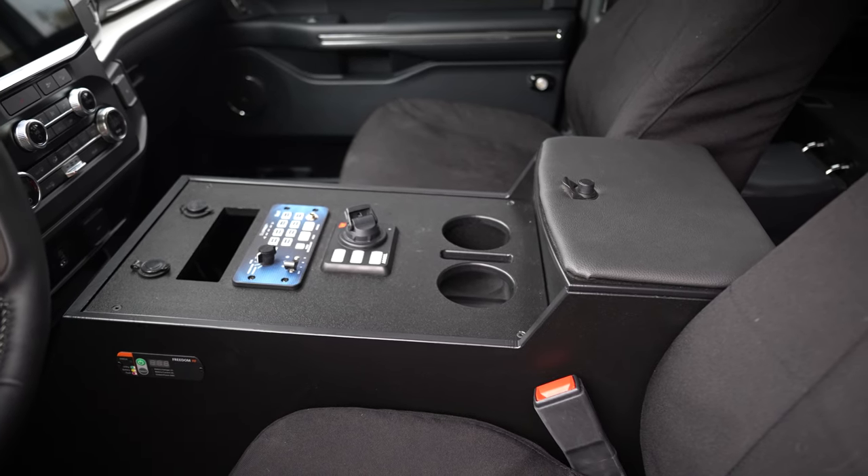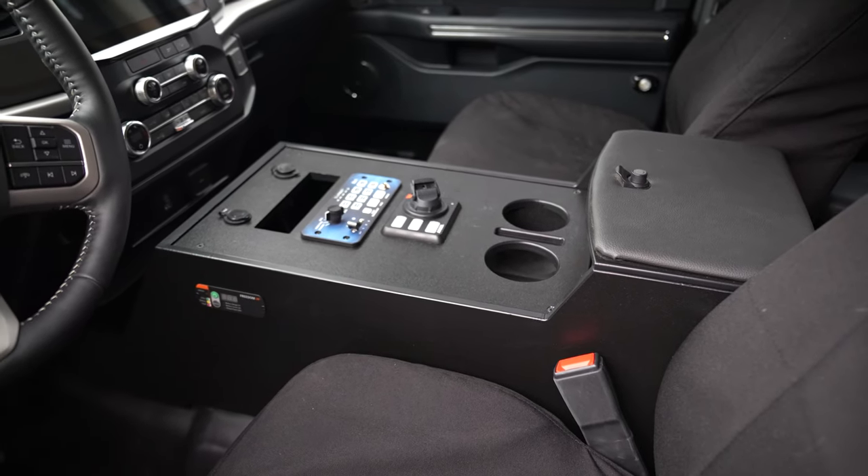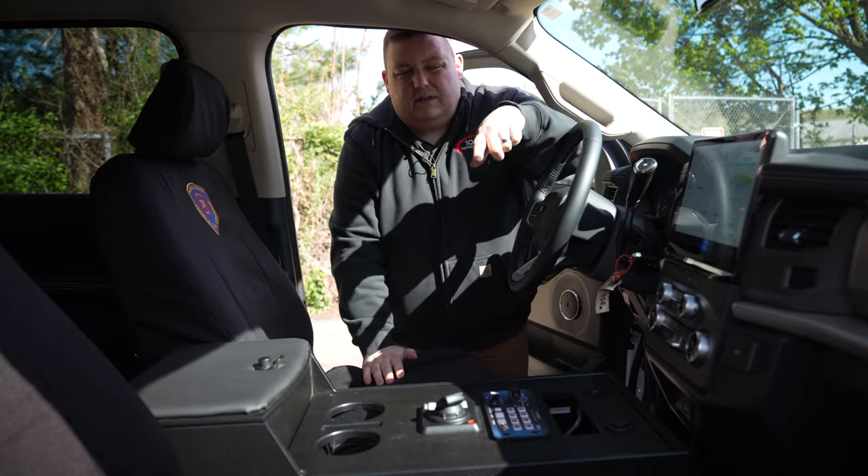The Expedition console has a radio cutout, the Blueprint controller, and the Whalen Argus controller, along with cup holders, a raised padded armrest, and inverter controllers mounted to the side.